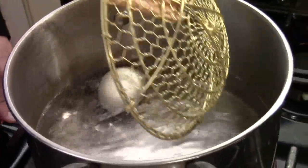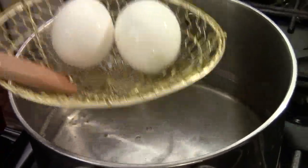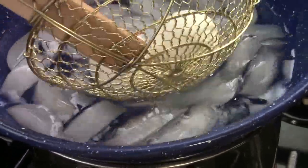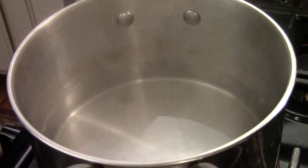Okay, after 5 minutes I turn the heat off. I got an ice bath water here — just put the egg in to stop cooking.